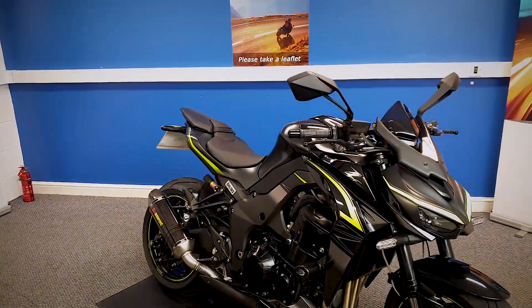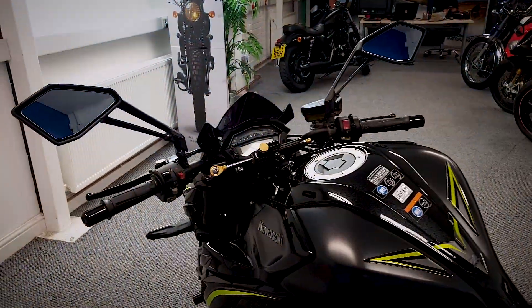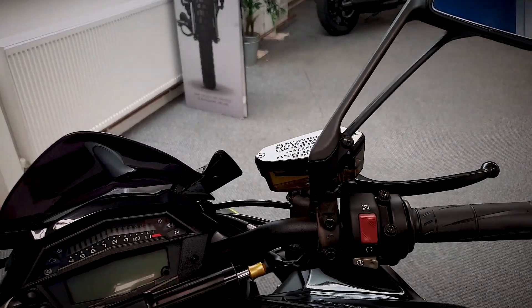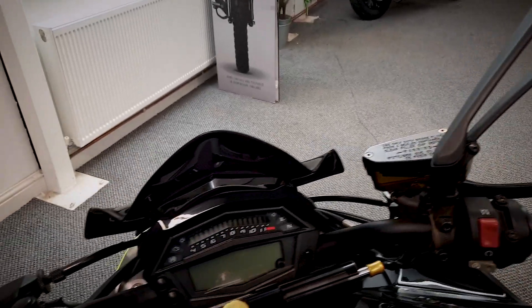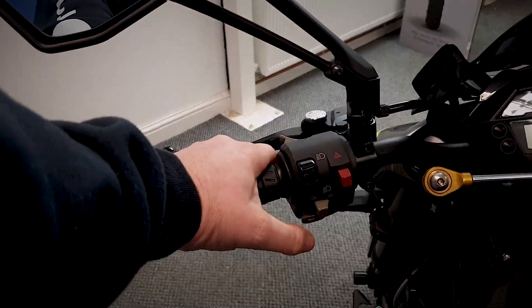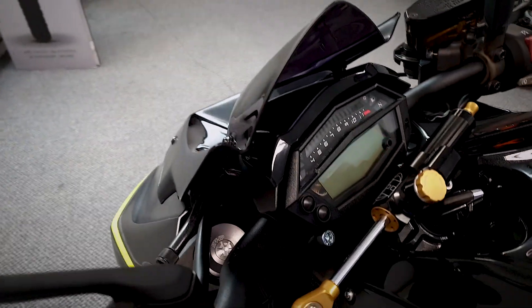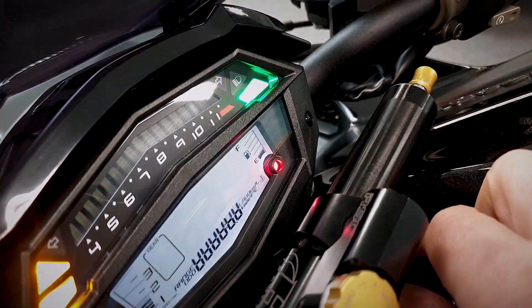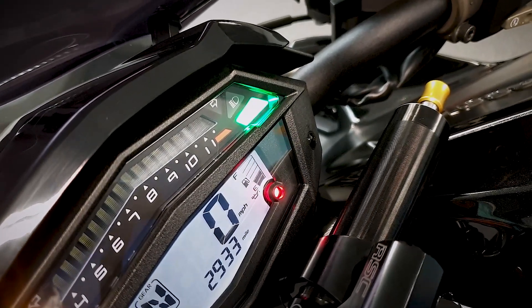Now we'll go up and have a look at the dash and grab the exact mileage. You've got your usual controls — kill switch and starter on this side, fully adjustable reach levers on the brake, and on this side a fully adjustable clutch lever. You've got your lights, hazards, indicators, and horn on this side. Let me just turn the ignition on — as you can see it's done 2,933 miles.